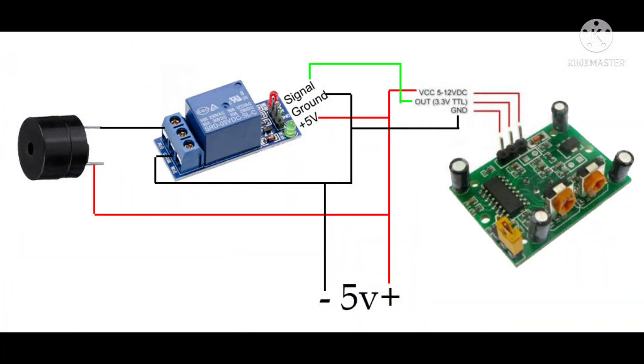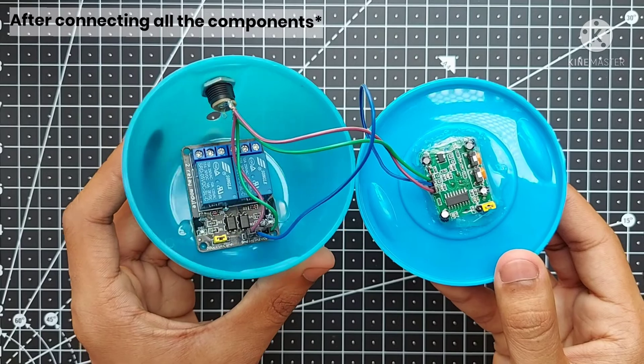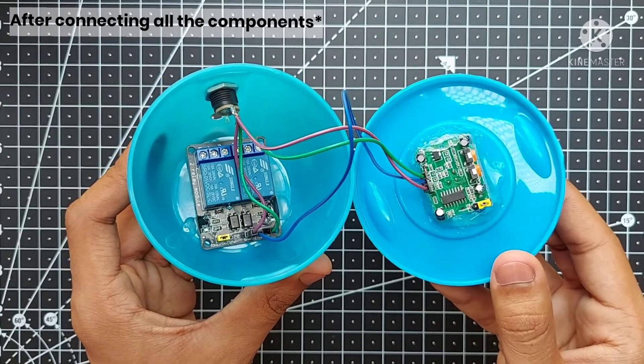Follow this circuit diagram for connecting all the components. There you have it — a simple automation to light up a dark area using a motion sensor.